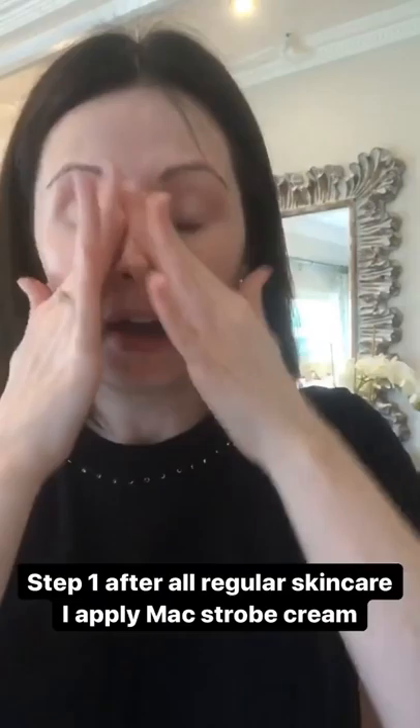I'm going to apply a layer of MAC Strobe Cream. This will go on top of all your regular skincare. I love it around the eye area — I find it great for when the powder actually goes onto my skin, it just helps with that. I'm not sure what application is going to work best with it, so I'm going to start with a beauty blender, and I actually have a wet beauty blender, and I'm literally just going to start roughly applying it everywhere.